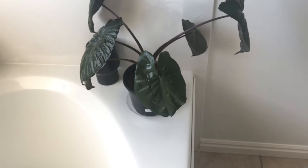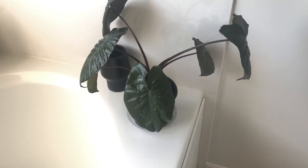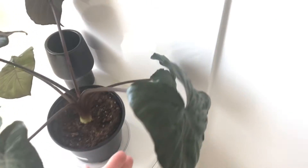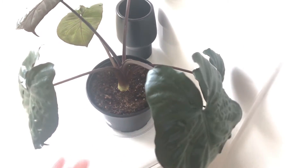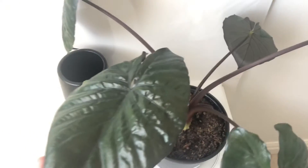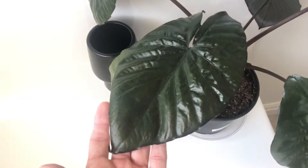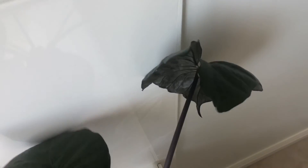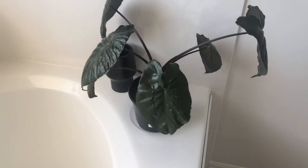And here's my Alocasia Serendipity. I can't quite tell which is the newest leaf — maybe it's this one. Anyway, she's so pretty — she's gorgeous. I think this lower leaf right here is on its way out the door though, it doesn't look very happy. But she's a beautiful plant with a beautiful color.